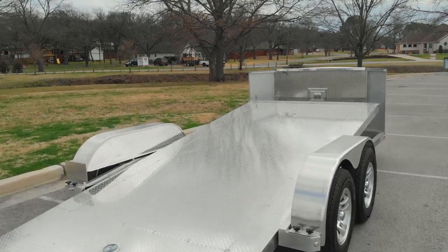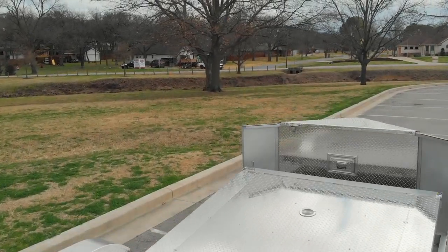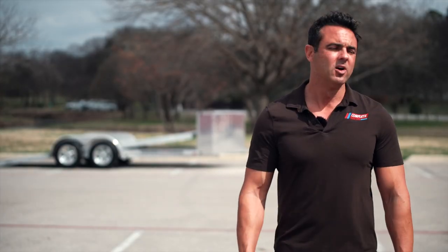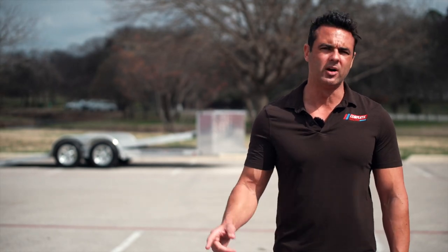Loading a car takes literally seconds. When you drive the vehicle onto the deck it's a gravity tilt, so that tilt drops the deck down into place and there's a very simple auto latch mechanism that locks the deck into place. All you have to do is strap down your car and you are on the road.